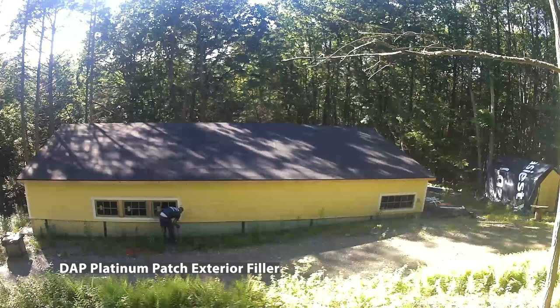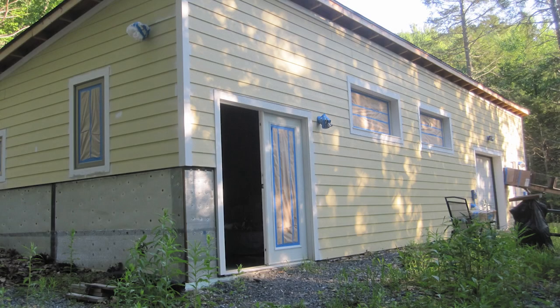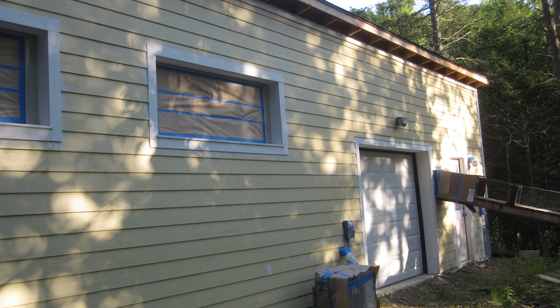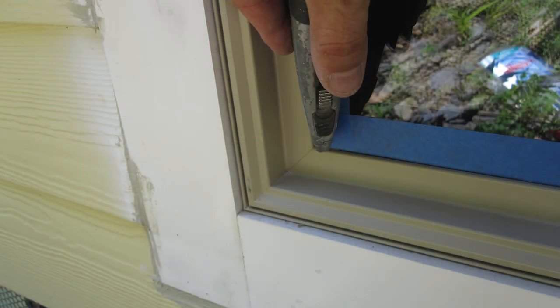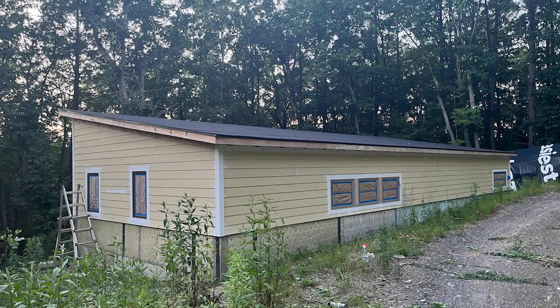I caulked around the windows and the siding and sanded it getting ready for paint. The best way to cut masking tape around the window is to go just past it and then cut with a utility knife. It ends up looking really neat, then you do another layer with some masking paper. It took maybe an hour to do all the windows and doors.